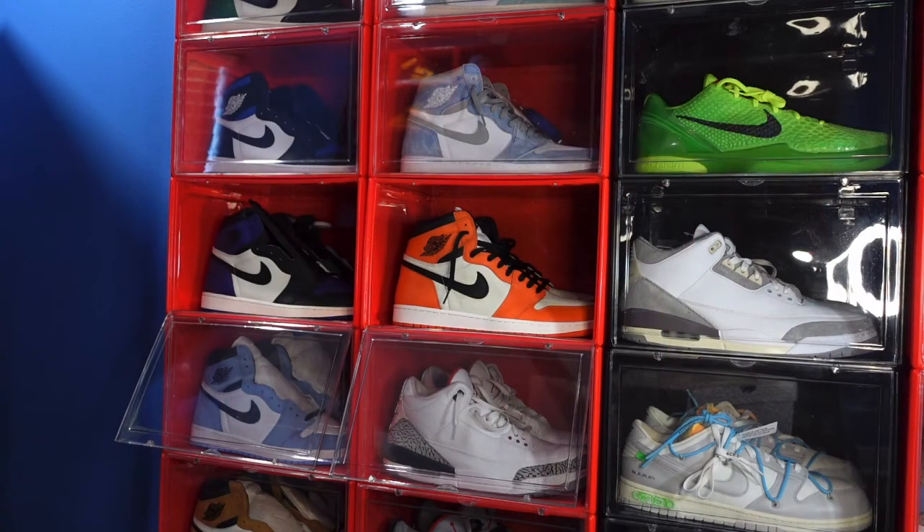Today we take a look at a sneaker — it's an early review. We're gonna jump right into it because I have no idea where this sneaker originated from.